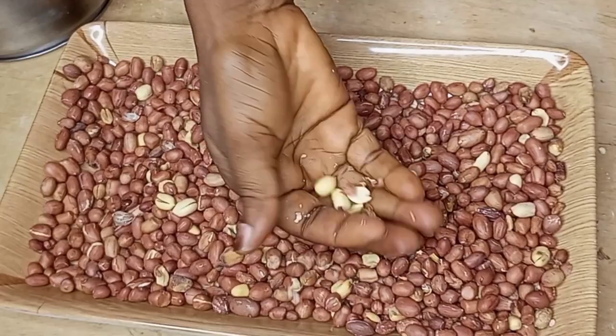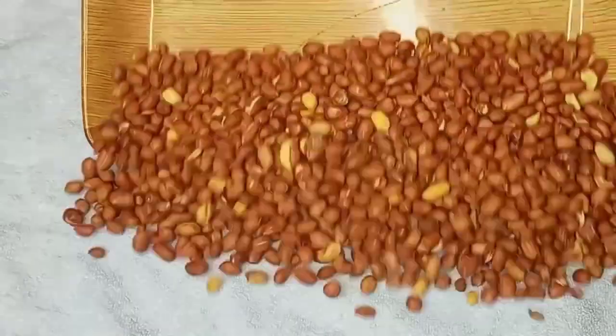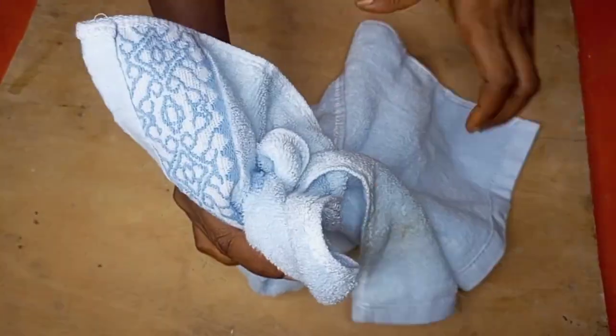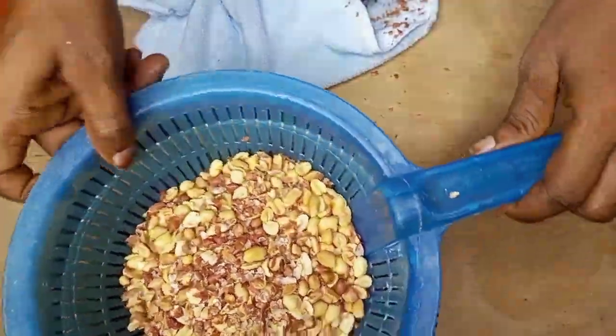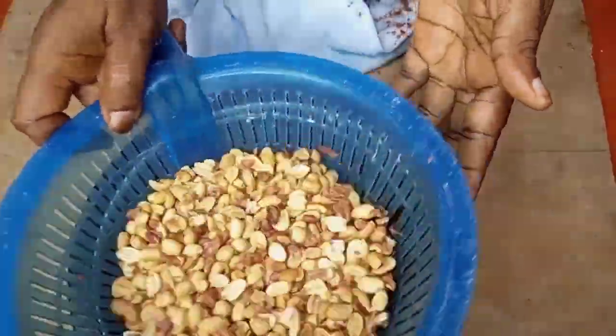To make the peeling of the peanuts easy and very fast, I will be needing a kitchen towel. I will transfer my peanuts into the kitchen towel, wrap them together and begin to squeeze like this. After squeezing, I will be needing my sieve to separate the peels from the peanuts.